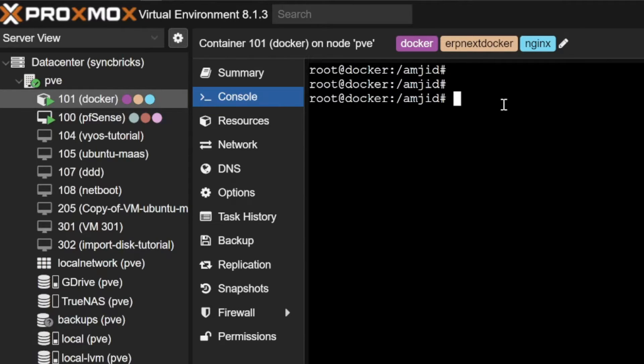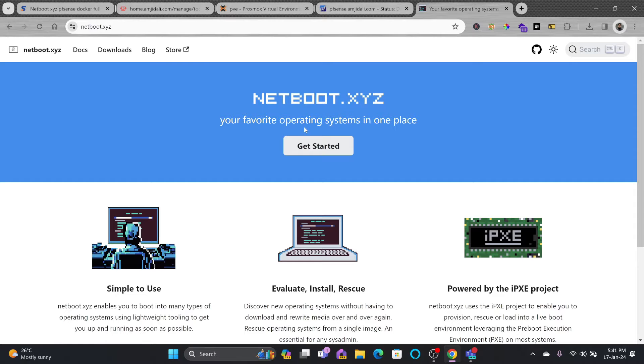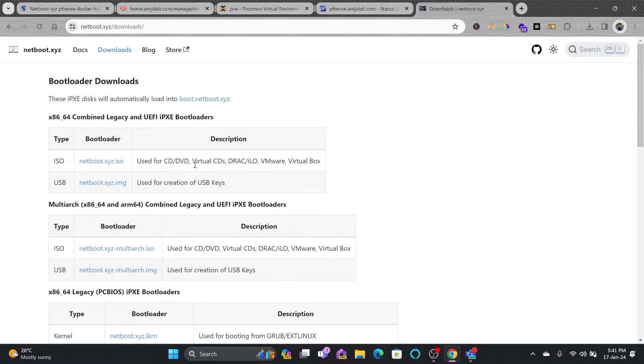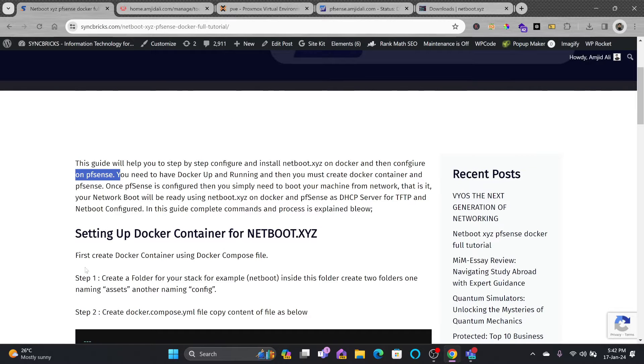From my previous videos, I created Docker inside Docker. I created a folder with my name and inside that I'm creating all the stacks. These are my existing stacks — I'll be creating one more folder called netboot.xyz. With netboot.xyz you get your favorite operating systems in one place. It's extremely simple to use: you can evaluate operating systems, install them, and even use the most popular recovery tools. You can also download the ISO image to burn a CD or DVD, or use the bootloader on a USB drive. I've also written a blog post explaining this step-by-step.